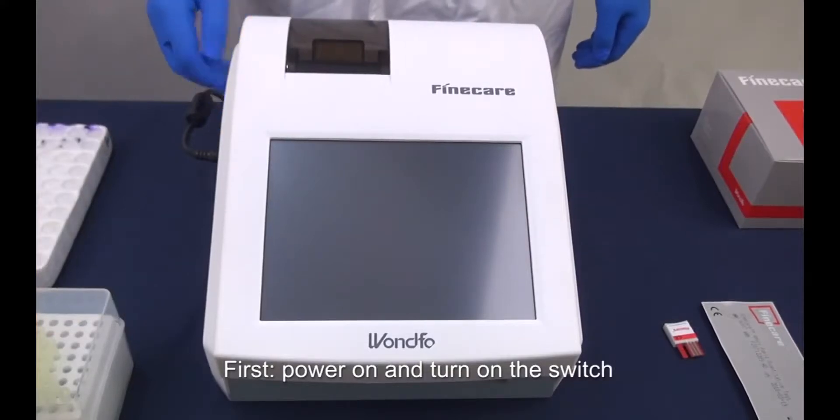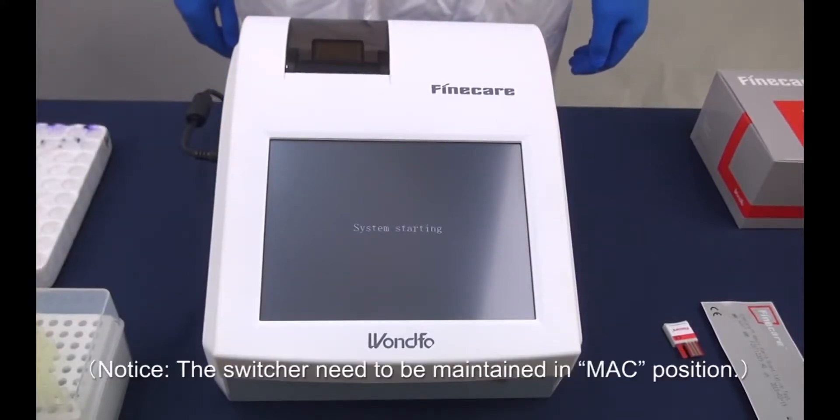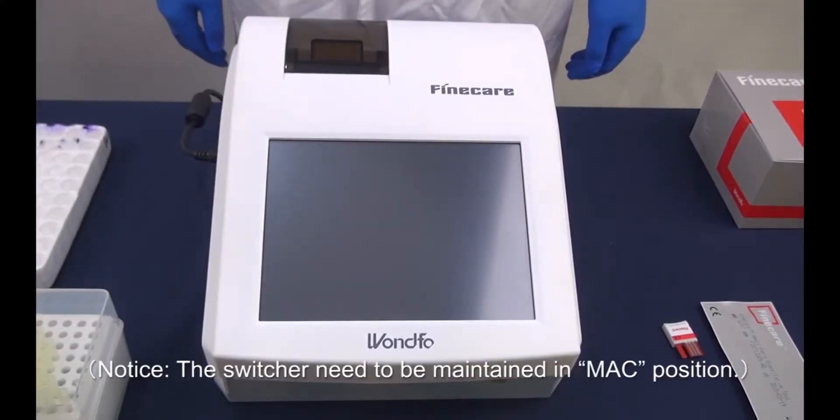First, power on and turn on the switch. Notice, the switcher needs to be maintained in the Match position.